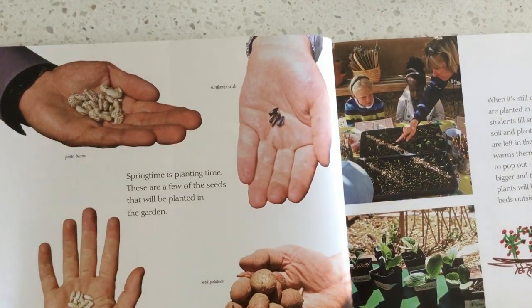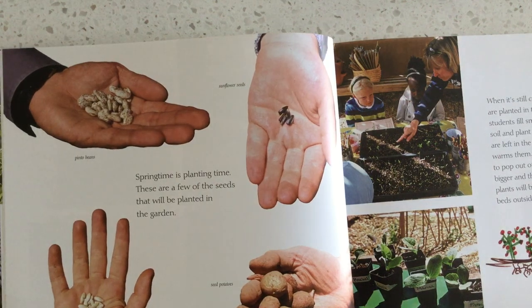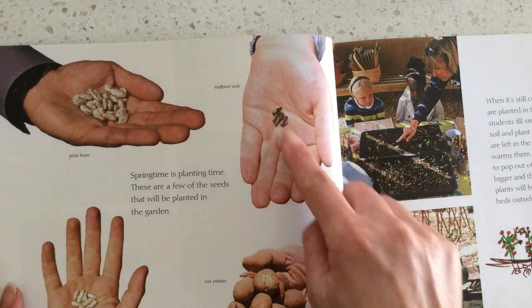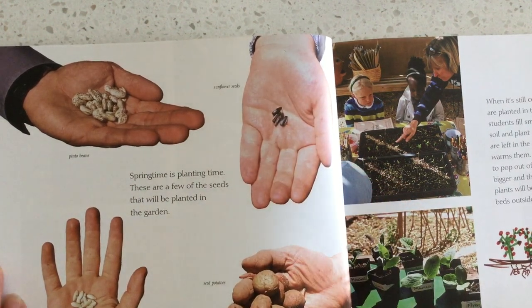Springtime is planting time. These are some of the seeds that will be planted in the garden: pinto beans, sunflower seeds, cucumber seeds, and seed potatoes.